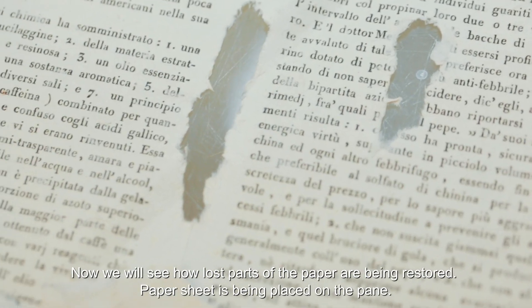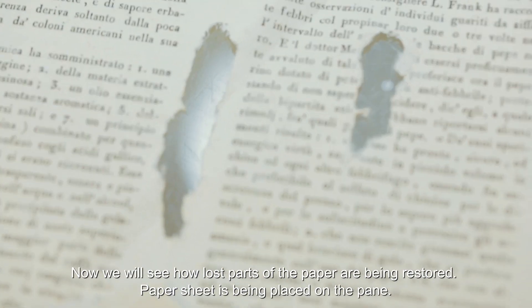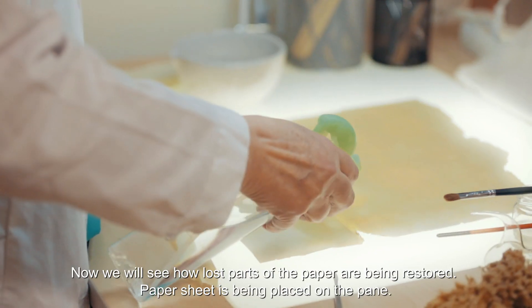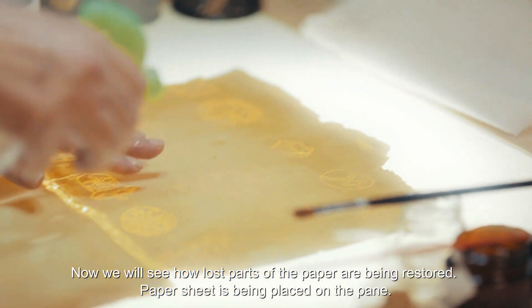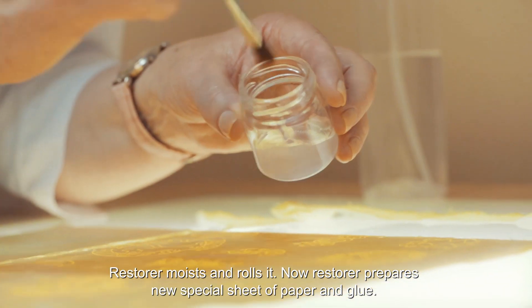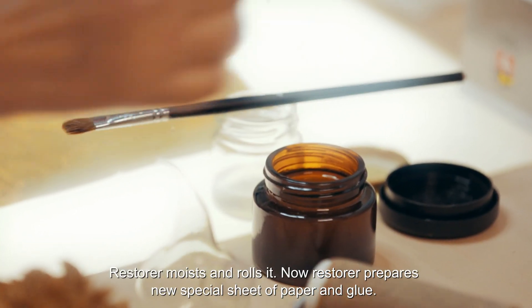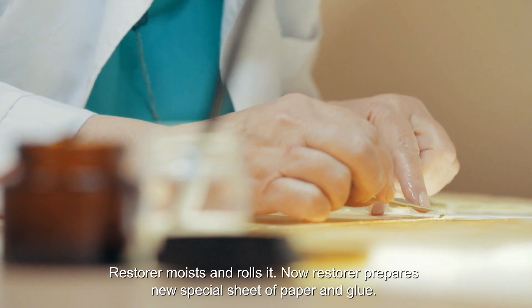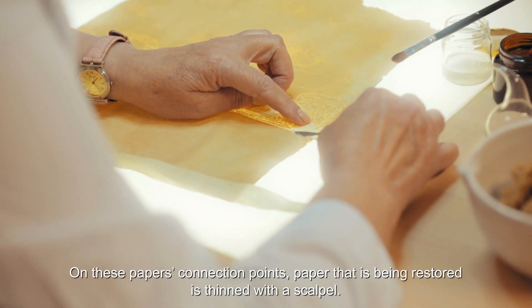Now we will see how lost parts of the paper are being restored. The paper sheet is placed on the pane, and the restorer moistens and rolls it. The restorer then prepares a new special sheet of paper and glue. At the connection points, the paper being restored is thinned with a scalpel.